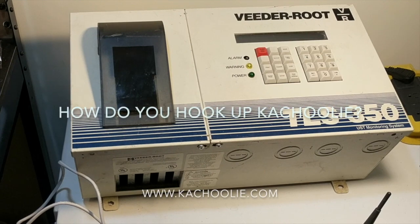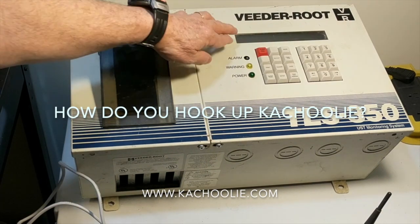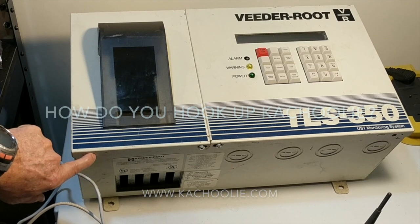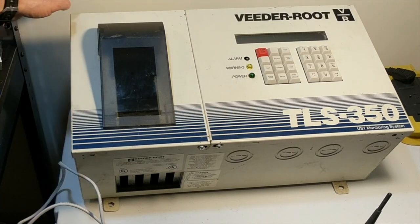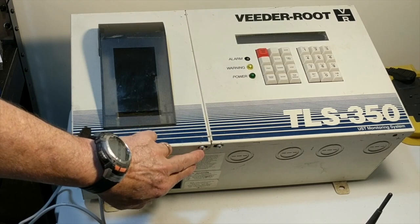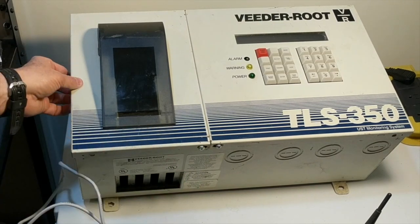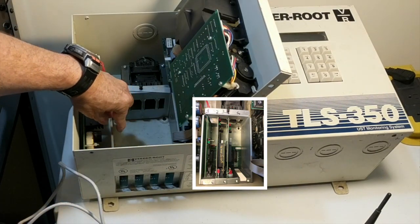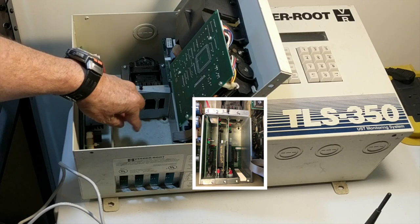How do you hook up Kachuli? First, make sure the gauge is turned off. Then undo the two screws — one at the bottom left-hand side of the gauge and one at the top. They're Torx type screws, so make sure you have a screwdriver that fits. You then open the door and you'll see there are three slots which Kachuli can go into — slot one, two, and three.